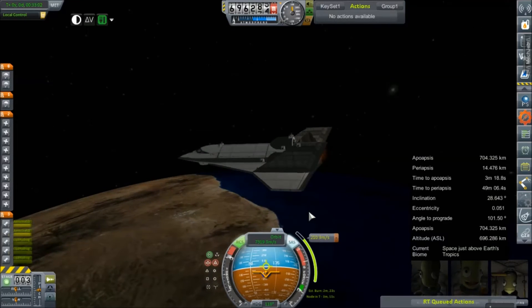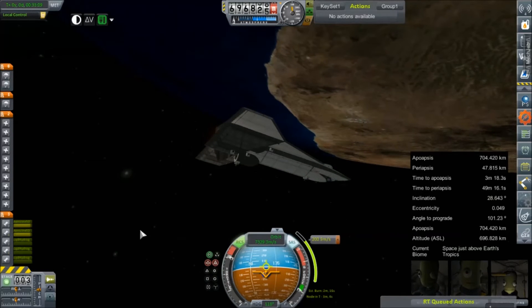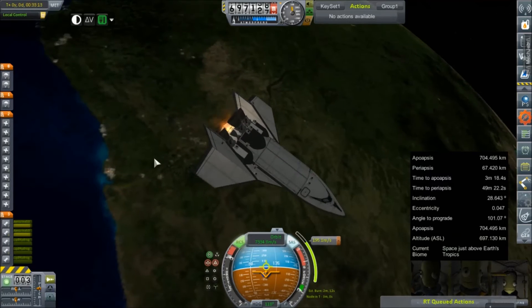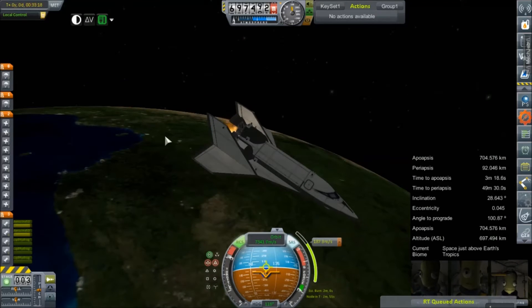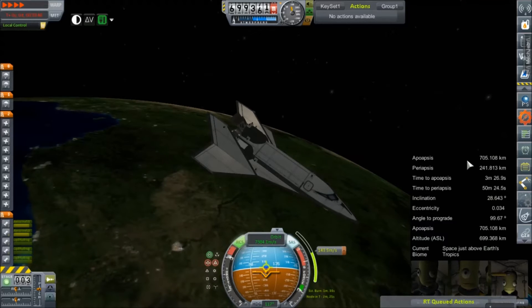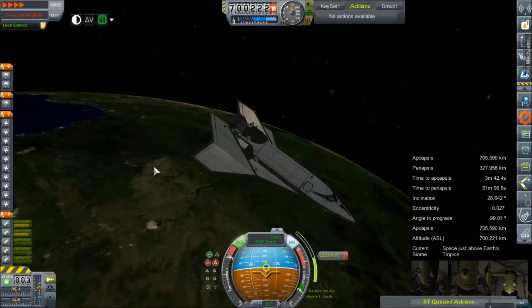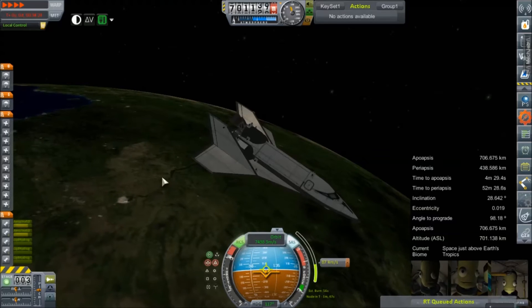Those twin Asteris engines just do not provide a lot of thrust — they're not meant to be a lift-worthy engine. They do serve as an OMS system pretty well, I must say. Let's see how quickly we can speed this up. We're going to try to circularize at 700 by 700, whatever works for us — it does take quite a while. That's why we're doing this in time warp.